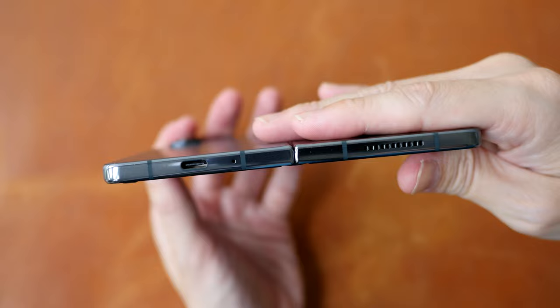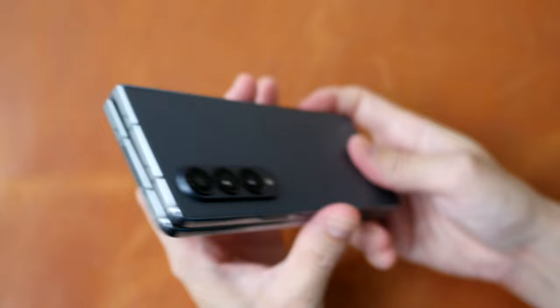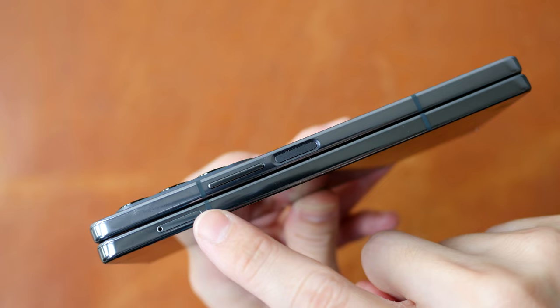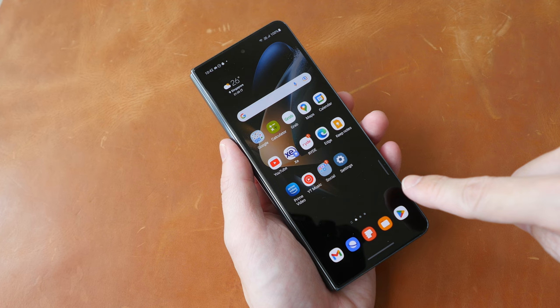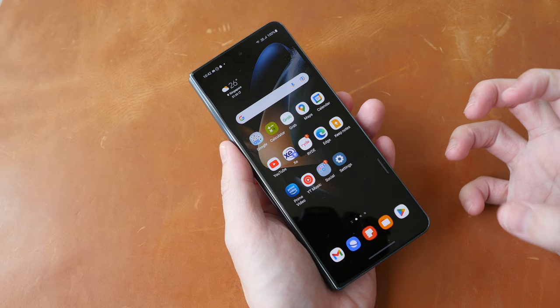When unfolded, it's very thin. At the bottom we have the USB-C charging port and speakers — the audio quality is really good. On the other side we also have speakers, and there is no 3.5mm audio jack and no micro SD card slot. On the side we have a tray for two nano SIMs, volume buttons, and a power button with a fingerprint sensor. Fingerprint unlock is very fast and effective, and you can also use face unlock. There is no under-display fingerprint sensor. Samsung calls the outer screen the cover screen and the inner one the main screen — I'll refer to them as the exterior display and the tablet display.